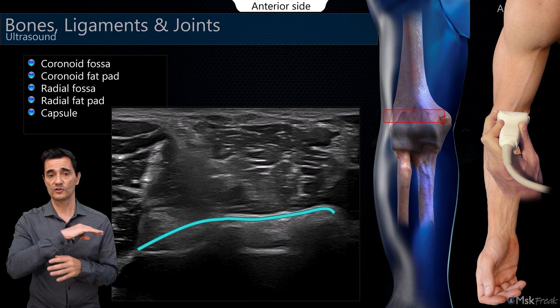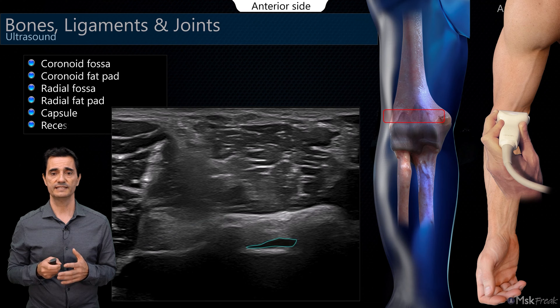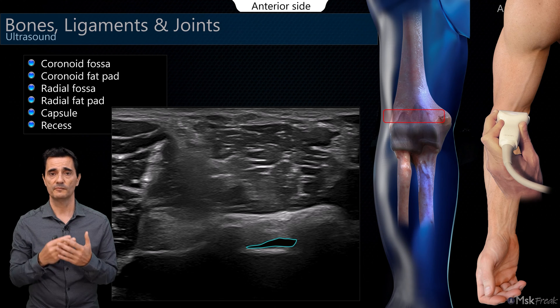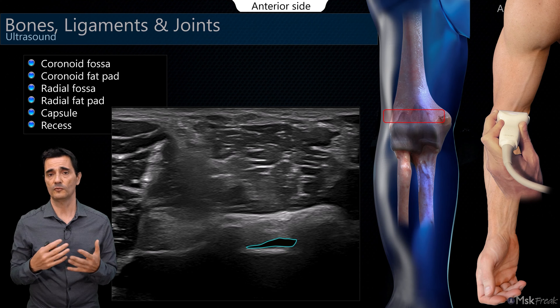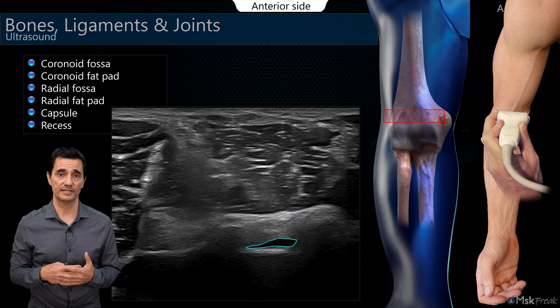The capsule surrounds and covers those fat pads, and you can see here a small amount of liquid in the coronoid recess. When it is a very small amount, it may be normal and not pathologic. You should have a good amount of liquid inside to diagnose it as pathologic.